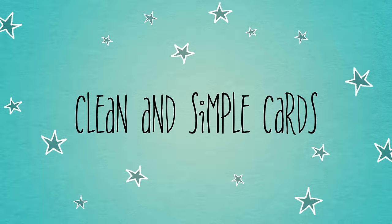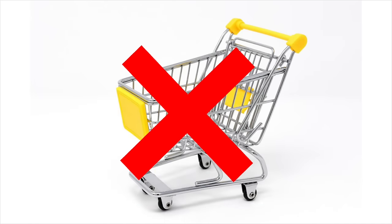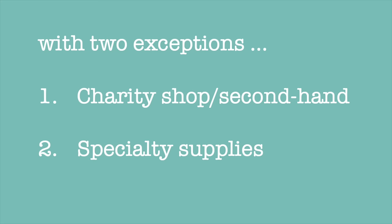Hello crafty friends, as promised here is a video about things that I will never buy for card making again. There are two exceptions to this: first, I will buy them if I find them in a charity shop or somewhere secondhand at a reasonable price, and second, if it's a specialty version of the supply that I just can't make myself at home, I'll let myself buy those. That's enough introduction — let's get on with the list.